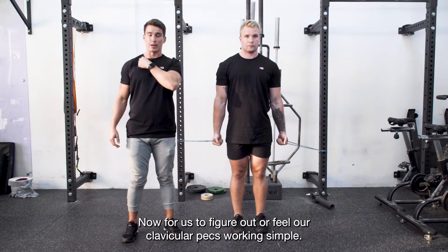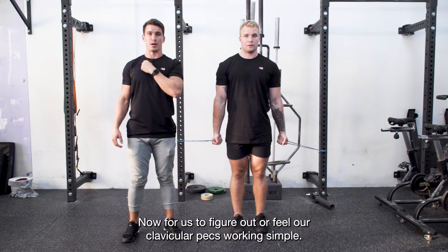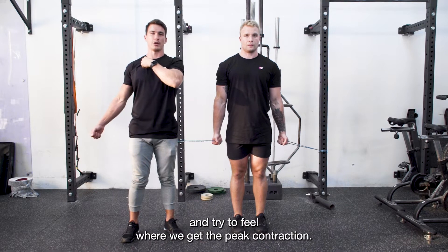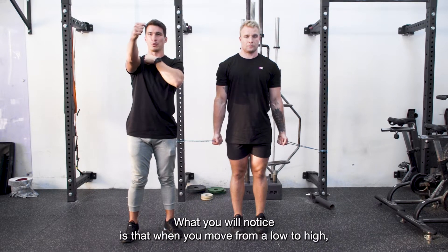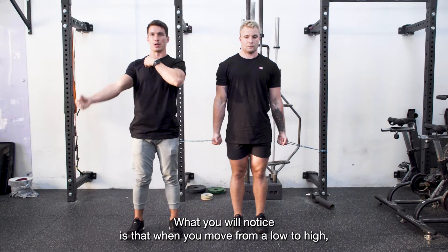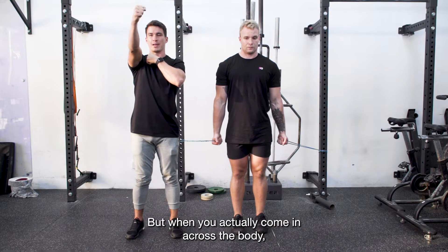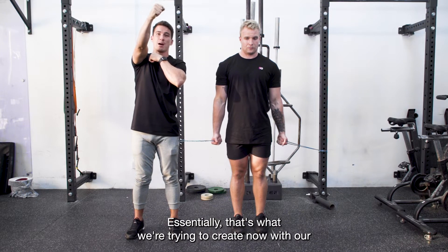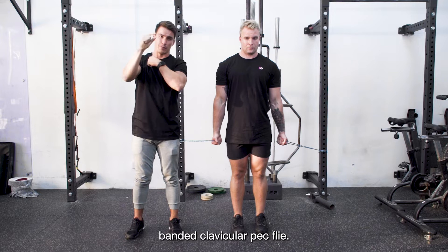To feel the clavicular pect working, place your finger on your pect just below your collarbone and try to feel where we get the peak contraction. What you'll notice is that when you move from low to high you'll start to feel it, but when you come in and across the body, that's when you take the muscle into its fully shortened position. Essentially that's what we're trying to create with our banded clavicular pect flies.